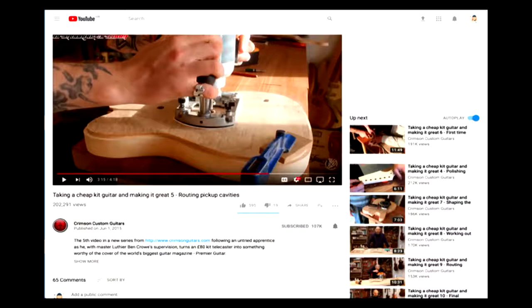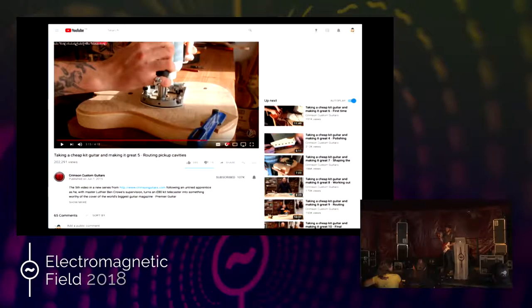YouTube, certainly for lutherie, is a fantastic source. I imagine it is for a lot of topics. Buy books, watch YouTube videos, read wikis — whatever it is you're interested in, someone will most likely have written instructions on how to get there. And the idea isn't that you follow those instructions straight away. Building a guitar is really hard. The idea is you don't do everything in stage one — you iterate.